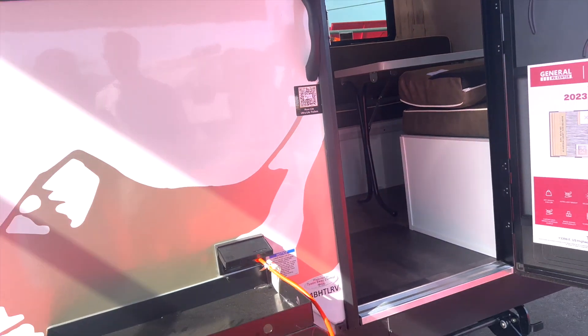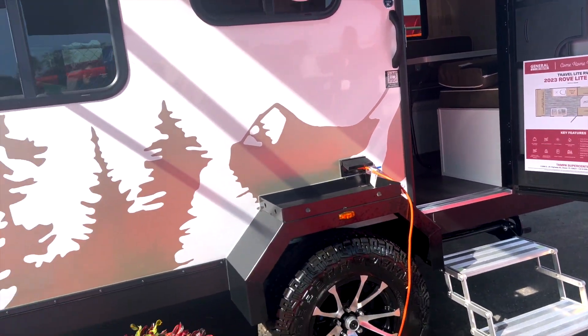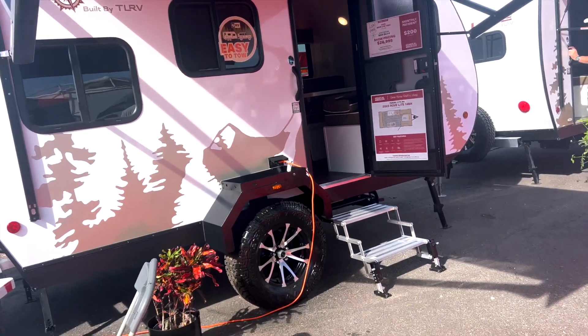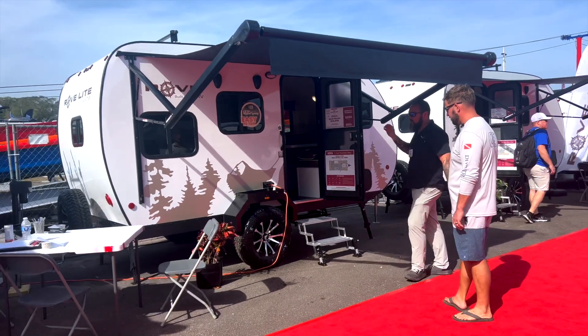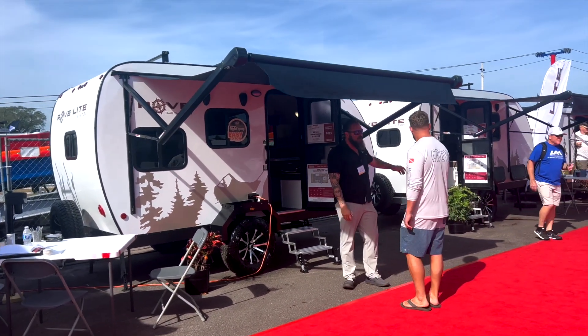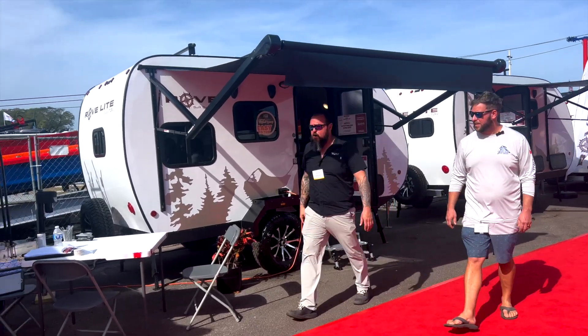This is a cool setup — power awning. We give you all the features: real easy-to-use stabilizer jacks. We do offer the off-road package, and there's also a non-off-road package. We can walk over to the EV and check that out if you want.